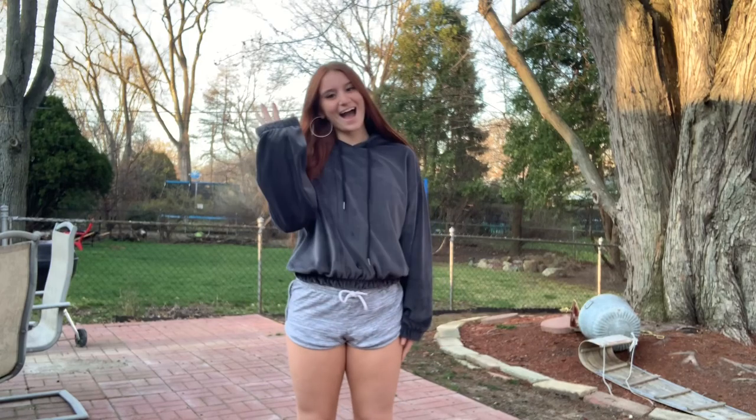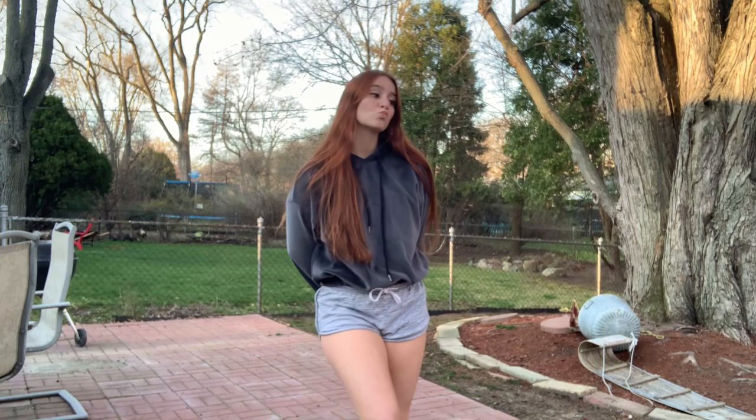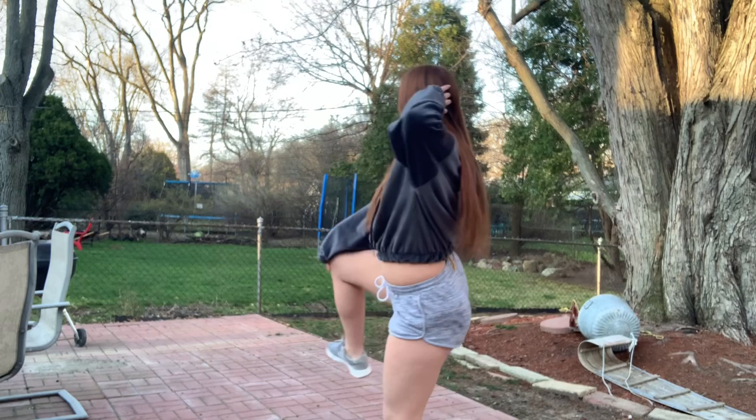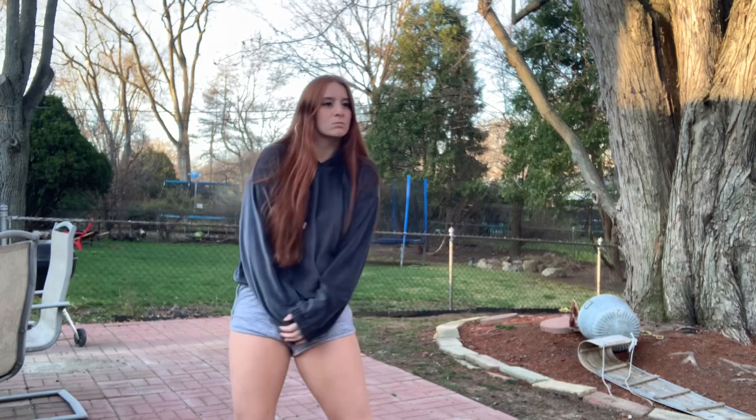Hey everyone, it's Mikaela and welcome back to my YouTube channel. So today I am doing a nice little throw it back tutorial part 2 since you all loved my last one. I am doing a voiceover because my mic on my phone is absolute trash, so you couldn't really hear anything I was saying, so I re-recorded everything and decided I would try out a voiceover for the very first time ever. So I hope this works out — let's get into it.